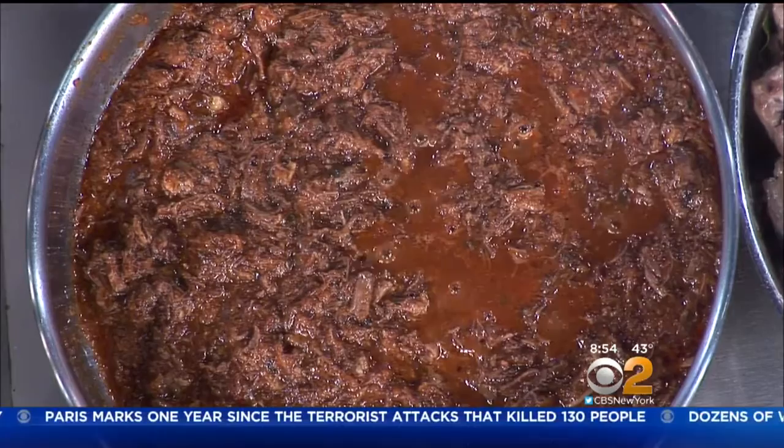The cooking time depends on how old the animal is, actually. It could be anywhere from two to four hours. There is a recipe for it.